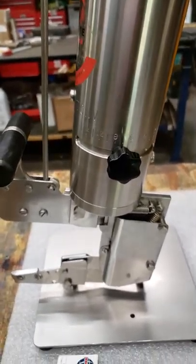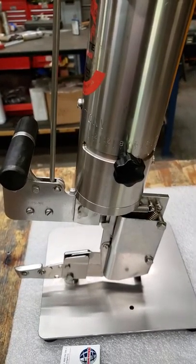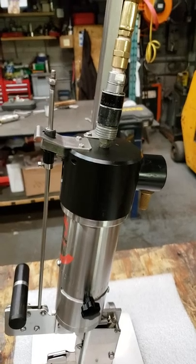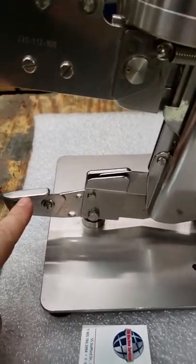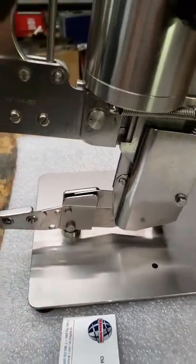Now we're going to show you a sample video of it working using a demo with a plastic bag. This model requires air — it is an air single clip model with the capability of cutting the casing once it is clipped.